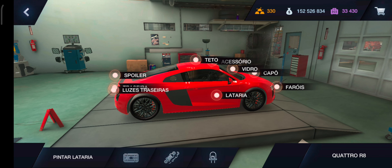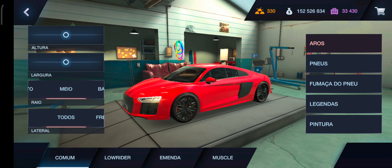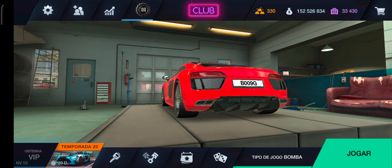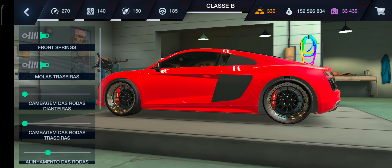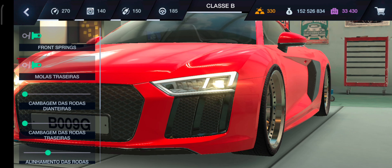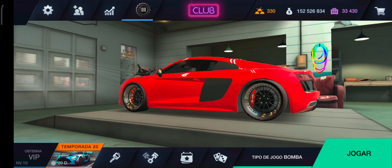Os dois deixam o carro bem legal, mas eu acho que sem fica mais top ainda, né, mano. Vamos lá então, já mostrado pra vocês as coisas que ele tem. Eu vou trocar aqui a roda rapidinho. Eu já sei qual roda eu vou colocar, é a 3.41. Essa roda aí, eu vou colocar ela mais aberta, mais larga. A altura e a largura eu não vou mexer. Eu só vou dar uma rebaixada nele pra ele ficar mais legal. Vou deixar com dois. Olha como ficou.